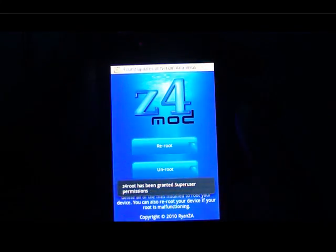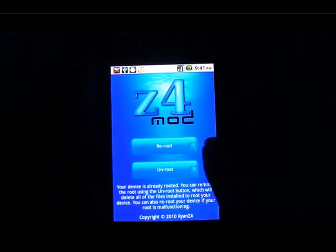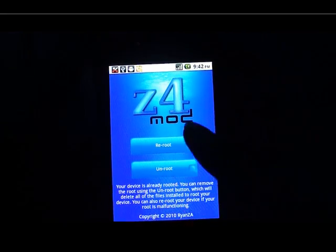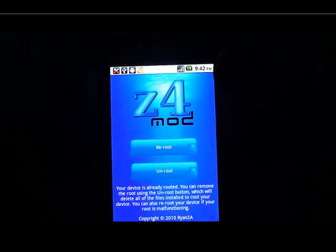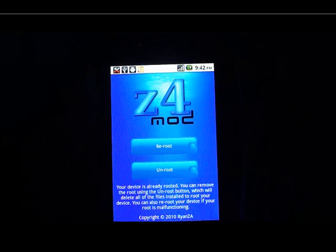To check if you are rooted or not, just go to Z4Root, allow the application, and you can see there are two options: REROOT and UNROOT. REROOT is used for re-rooting your mobile and UNROOT is used to remove rooting from your mobile.